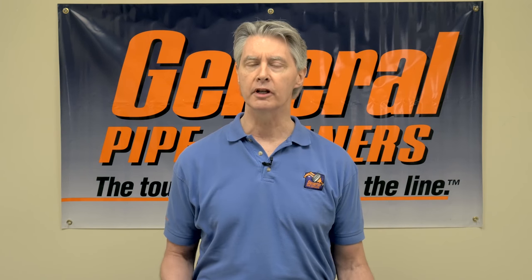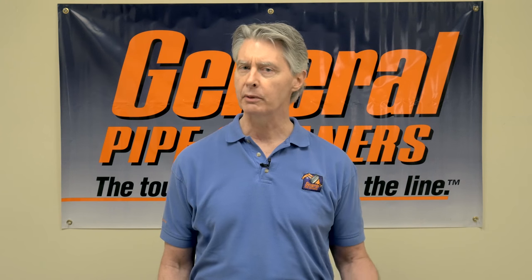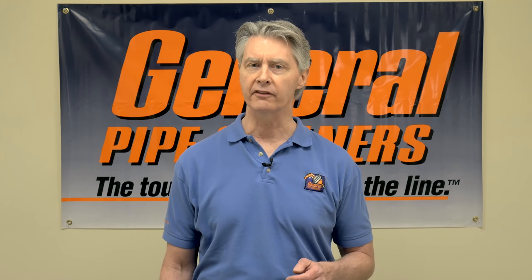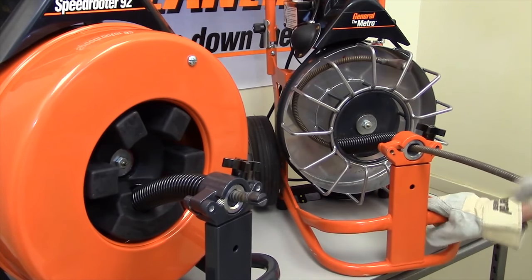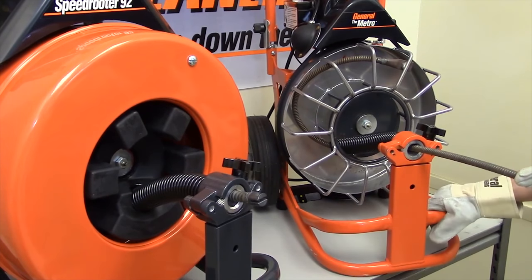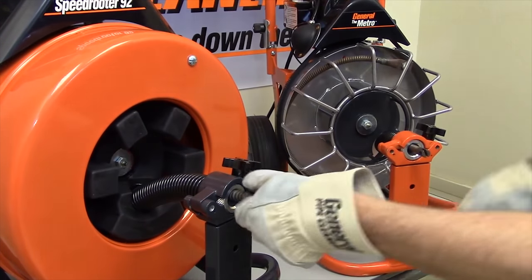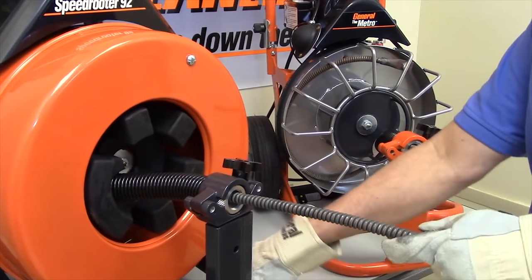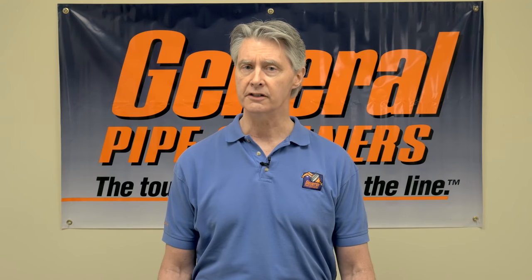Before you do routine maintenance on the power feed, there are a couple things you should do first. A lot of times when people are having a problem getting the cable in or out of the machine, they assume it's a power feed when it's really not. So what we recommend is take the power feed off the machine and see if you can push the cable in or out by hand. If you can't, maybe the problem is not the power feed — it might be the cable itself, maybe it's rusty or kinked, or it has thrown a loop inside the drum, or there might be a problem mechanically with the drum. So look at those things first.